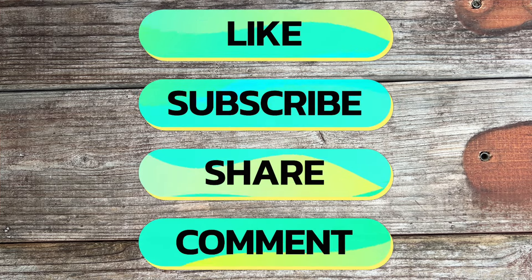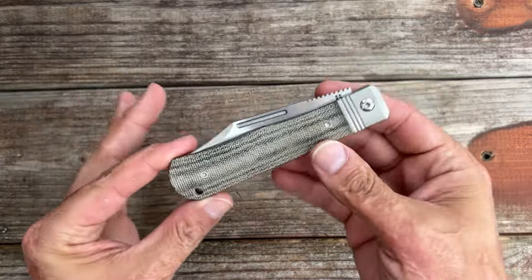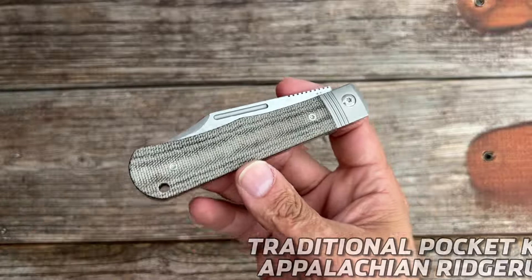Hey everybody, welcome back to the channel. Today I have seven brand new knives to share with y'all. Let's get right into it so we don't waste any time.